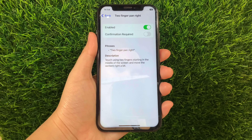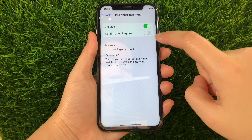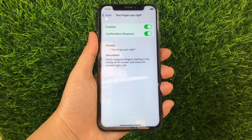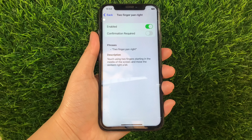Then in Two Finger Pan Right, as you can see it is already enabled. But you also have to activate the Switch Button under Confirmation Required to fully enable Two Finger Pan Right and Basic Gestures until it becomes green. And if you want to disable it, just tap the Switch Button again just like this. And that's it — we have successfully enabled and disabled Two Finger Pan Right and Basic Gestures Voice Control on iPhone X.